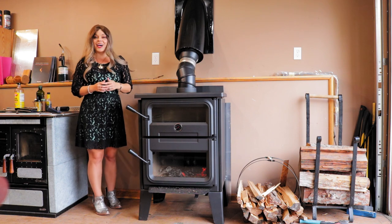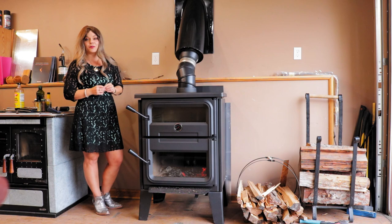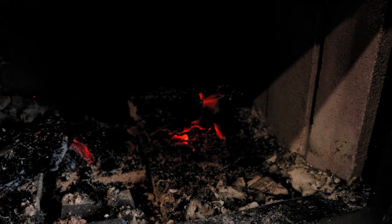I'll show you guys the firebox up close so you can see what it looks like and about how much you want to leave in place. Actually maybe I don't even have a full inch — like some places have this white stuff that's extra fluffy. But yeah, this is about how much ash I have after two days of burning.